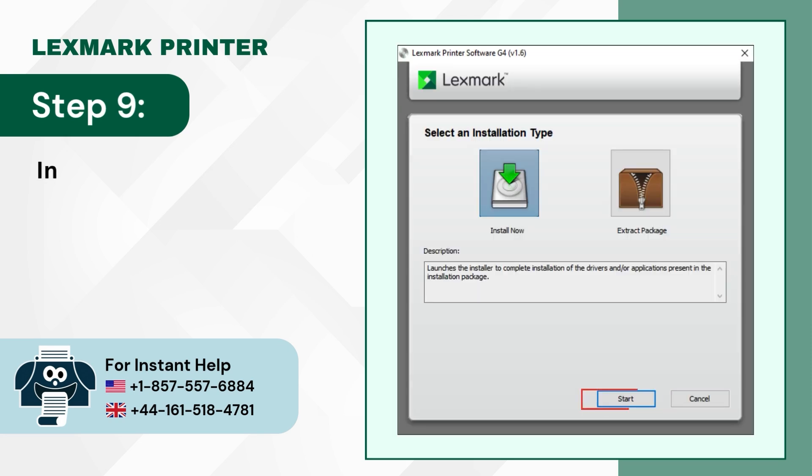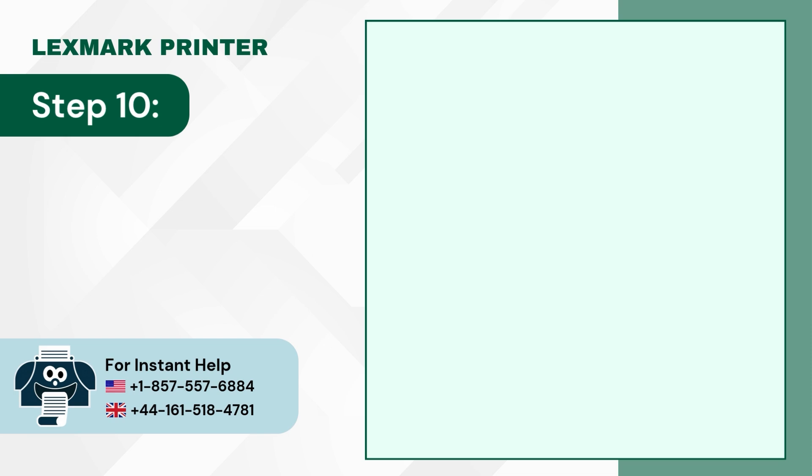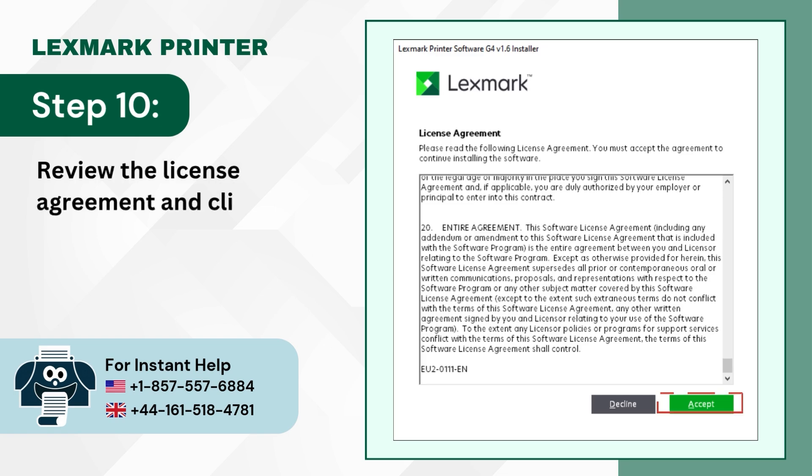Step 9: In the Lexmark window, click on Start. Step 10: Review the license agreement and click on Accept.